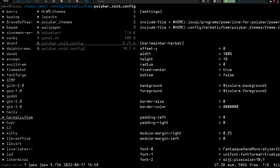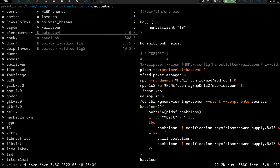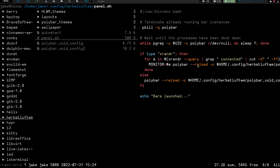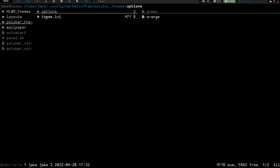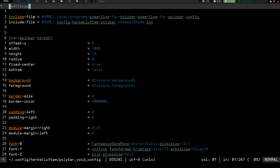Going into my polybar void config, which is the polybar I'm using in my Herbsluft configuration, it runs my panel.sh script. In panel.sh, you can see it calls the polybar void config. We can have as many polybar theme options as we want, and they get pulled into theme.ini. When we run the polybar void config, you can see it includes the file theme.ini, which pulls my colors for my polybar theme. It's just a quick script that lets me change everything on the fly.